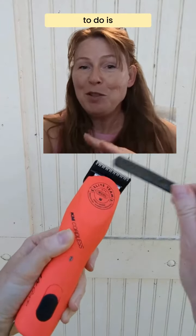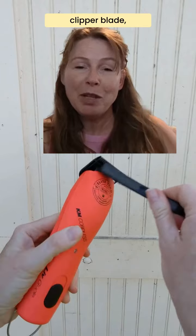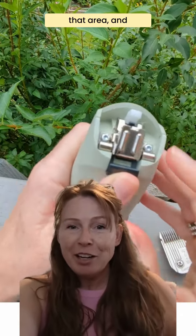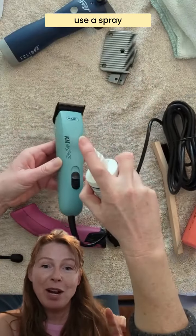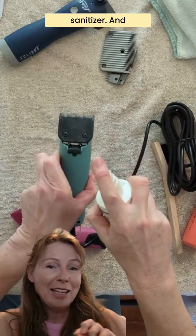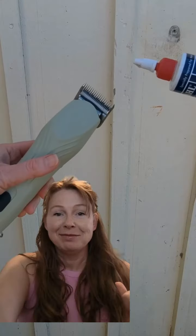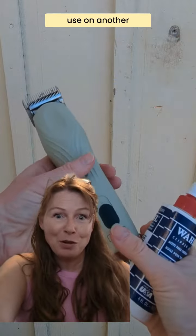This is really easy to do. All you have to do is brush out the hair from your clipper blade, take it off the clipper body, clean out that area, and then you can use a spray sanitizer. Just a couple of squirts of this, let it sit for about two minutes, and then wipe it off. Then add your clipper oil, and they're ready for storage or use on another horse.